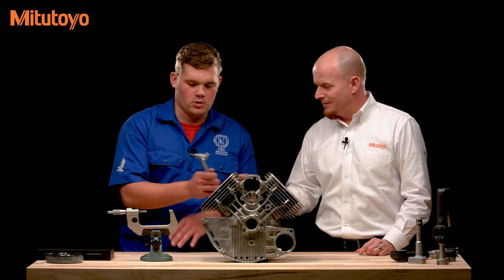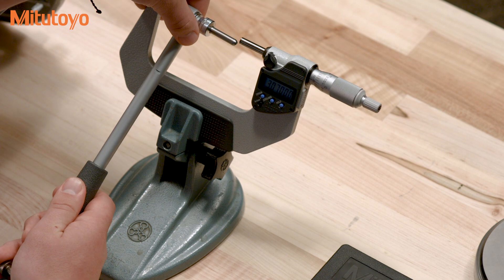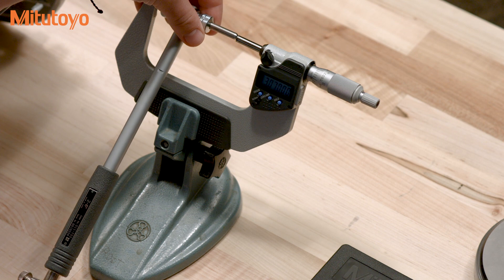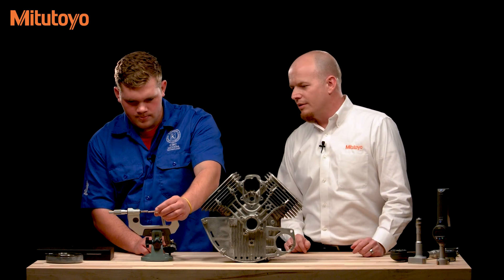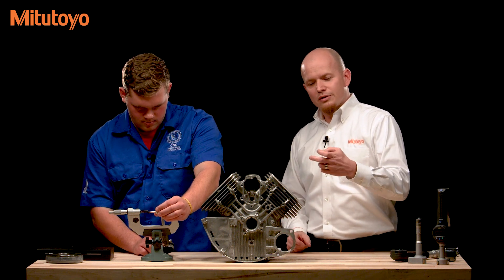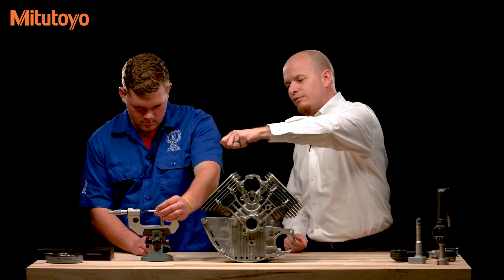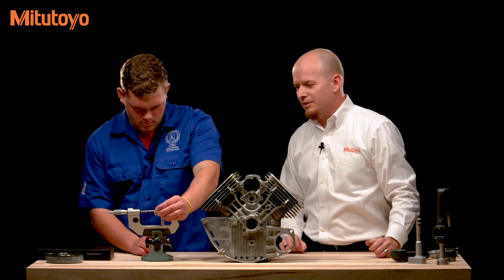Let's go ahead and set this up. We've set our micrometer to our nominal, which in this case is 3.07. When setting up between the faces, you've got two spherical faces on the bore gauge and two flat faces on the micrometer. Once placed between the faces, do a sweep back and forth to make sure you're picking up the minimum reading, and then also twist the head back and forth to make sure you're picking up the minimum reading in the other dimension as well.